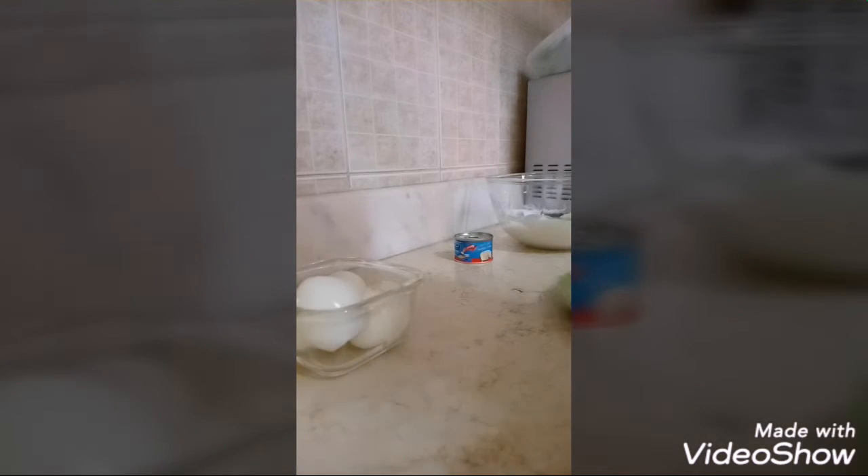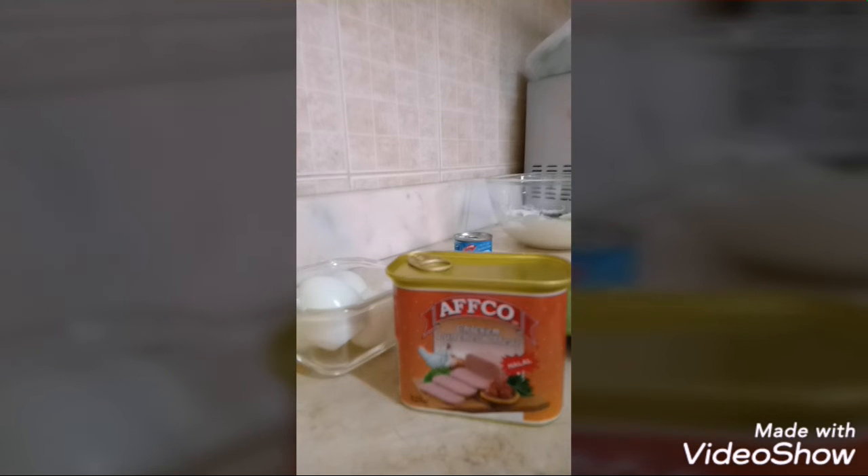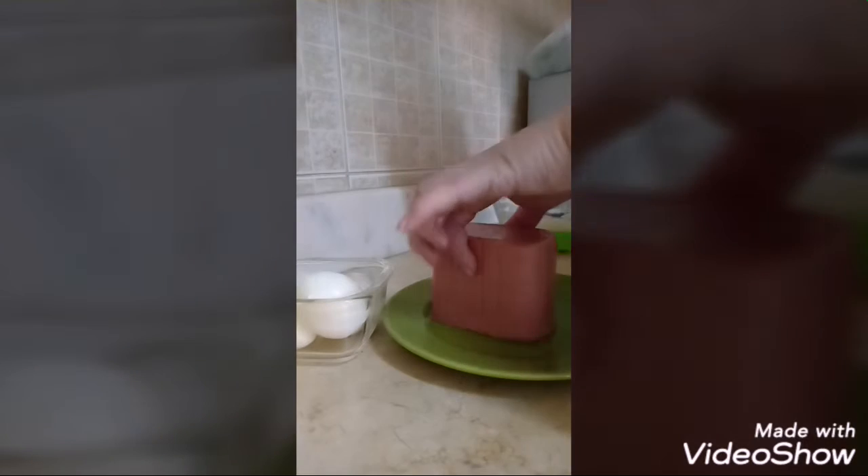These are our eggs — they're already peeled. Then, let's cut up the luncheon meat. Actually, luncheon meat is not allowed for keto diets — processed foods are not allowed — but since I couldn't find bacon and pork is also not allowed here, this is the alternative we can use for now. Let's slice it into thin slices.